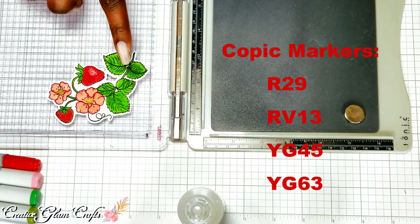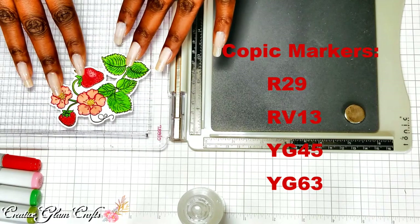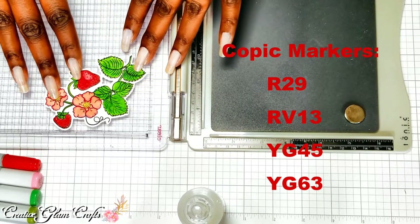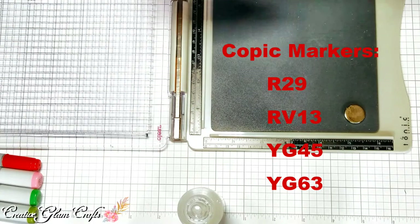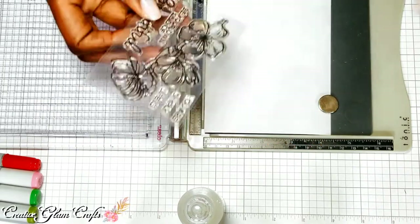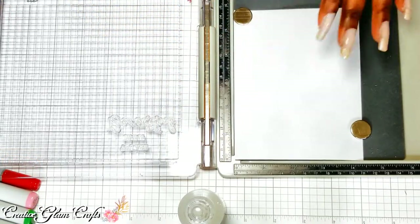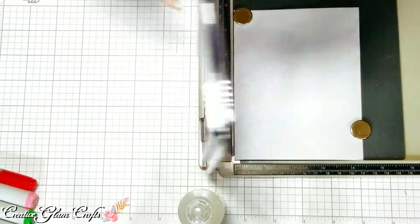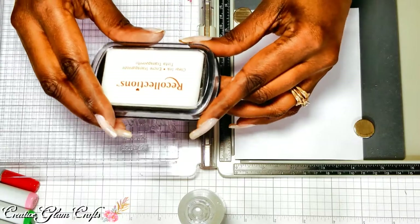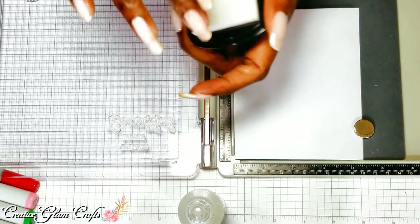I've already colored and die cut out my strawberries and flowers, so my main stamp has already been stamped, embossed, and colored. I won't be doing much coloring today, but I do need to stamp out my sentiment and I also want to get a ladybug in there. I'm going to use some Recollections clear ink to stamp the sentiment, and I'm going to stamp it twice because I am embossing it.